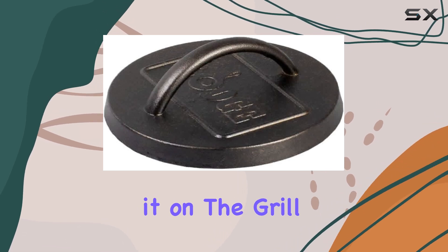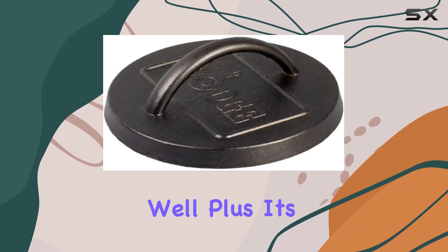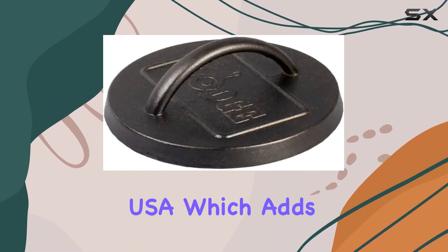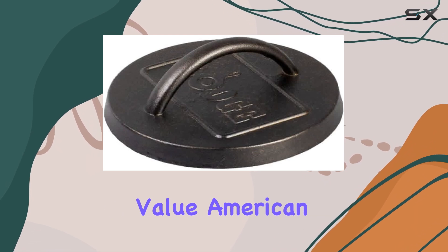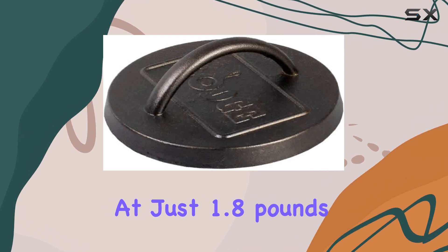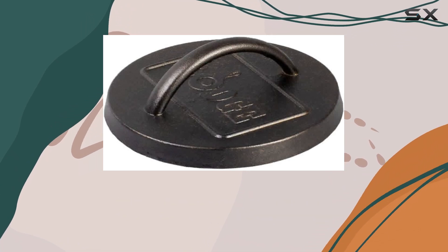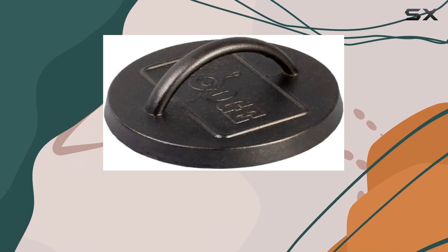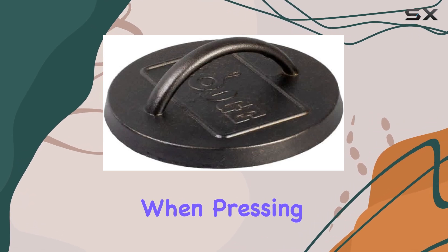Whether you're using it on the grill or in the kitchen, the Lodge Burger Press performs exceptionally well. Plus, it's made in the USA, which adds an extra layer of quality assurance for those who value American craftsmanship. At just 1.8 pounds, it's lightweight yet sturdy, making it easy to handle. The rectangular shape is also a nice touch, allowing for better coverage when pressing down on your patties.